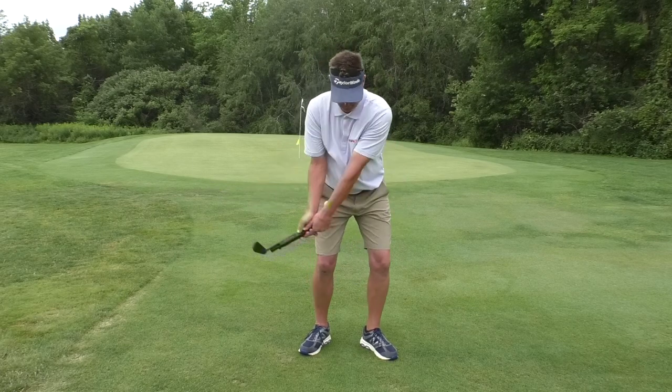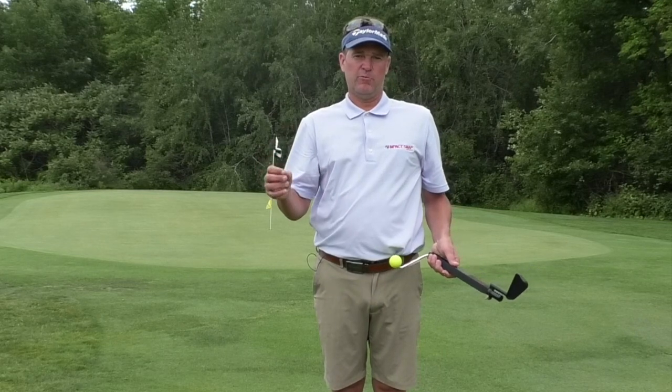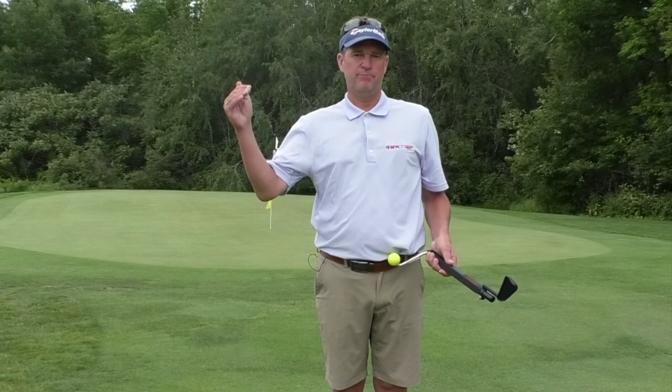The importance of the grip, the importance of impact and post-impact. And in the next video, we're going to transition into a bigger swing.